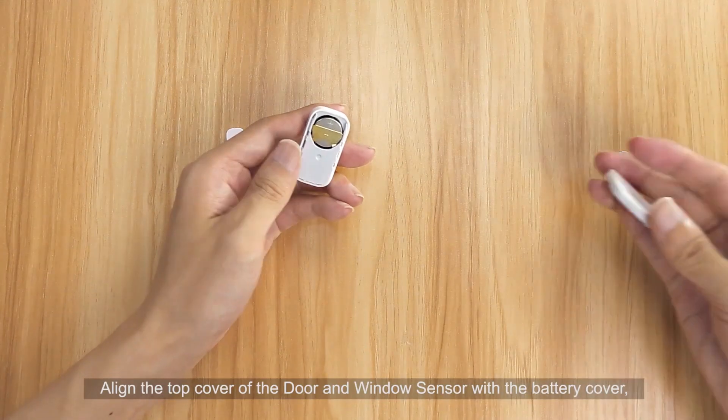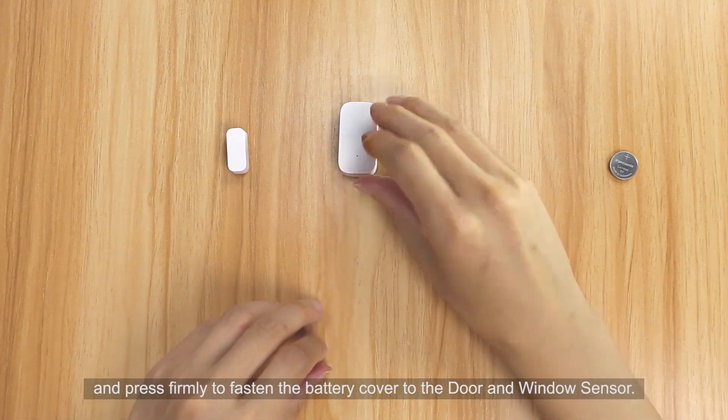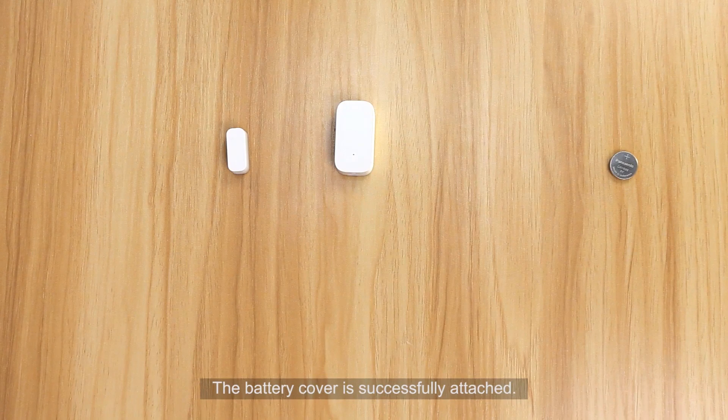Align the top cover of the door and window sensor with the battery cover and press firmly to fasten the battery cover to the door and window sensor. The battery cover is successfully attached.